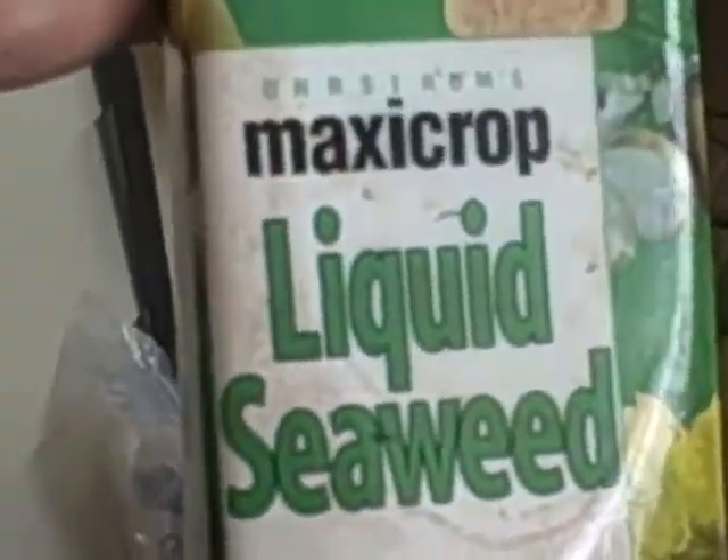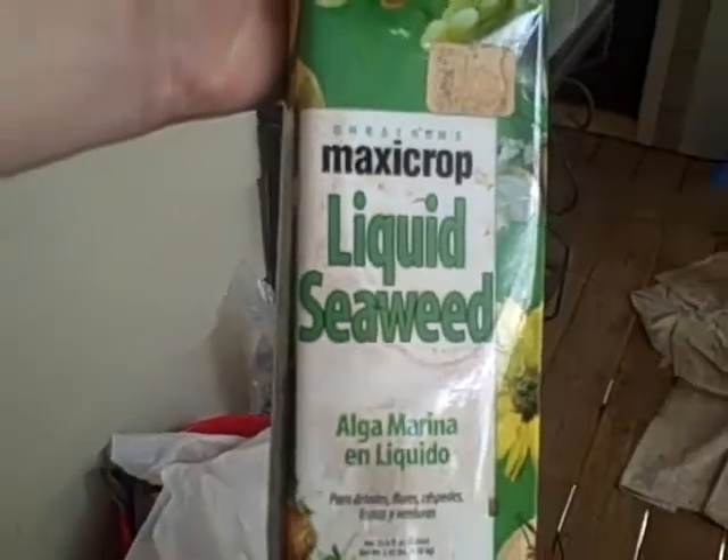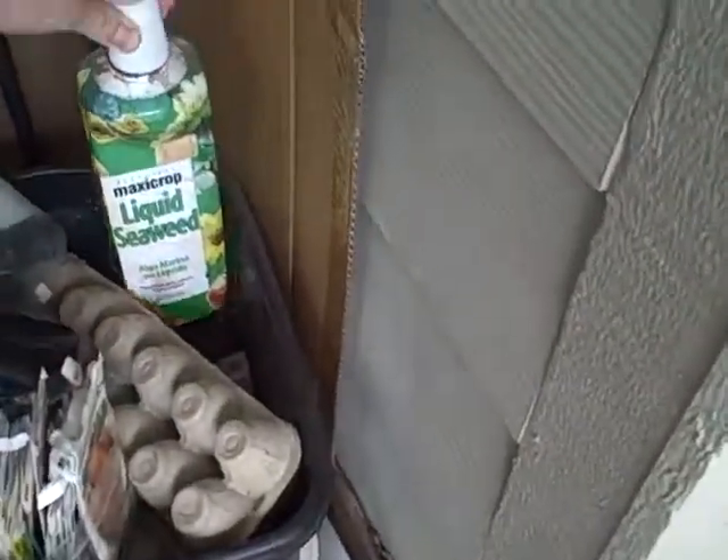I added a bit of Maxicrop, which is a liquid seaweed supplement. People will mix it up, dilute it with water and make it a foliar spray. I just dump some into the sump tanks.